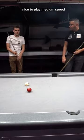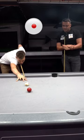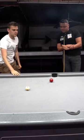Nice — play medium speed. And that was it, guys.